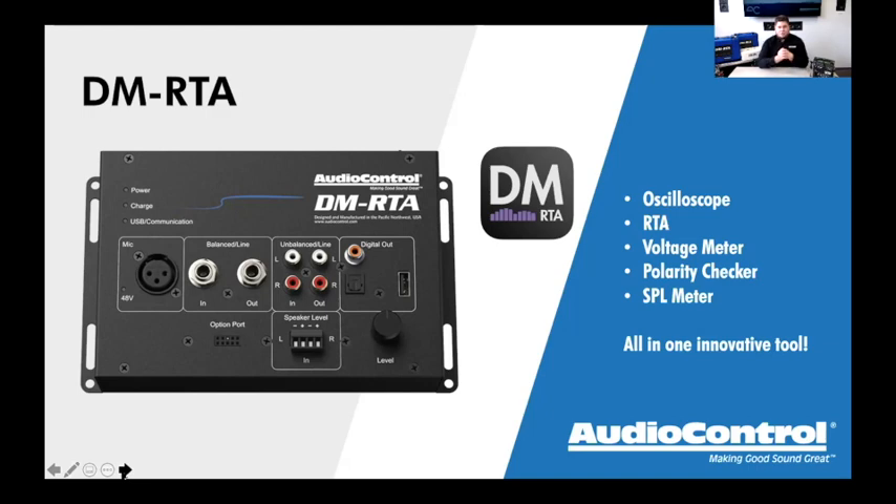The XLR connector labeled 'MIC' is for acoustic measurements — for analyzing the acoustic performance of a vehicle using an XLR-style professional microphone. On my desk I have a CM20 basic microphone for this purpose. With it plugged in, we can do acoustic measurements, take readings of a car, and see where deficiencies are — peaks and valleys. One of the most important differences between the DMRTA and the SA series microphones is the ability to do electrical measurements with the RTA.